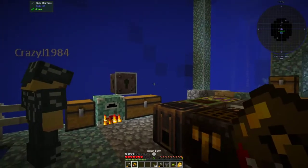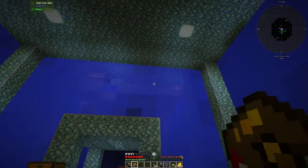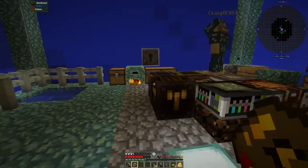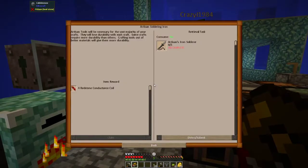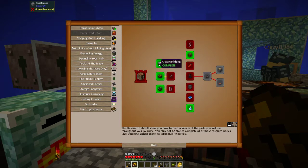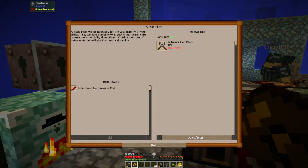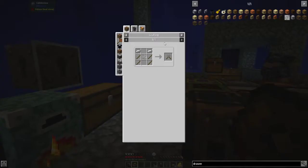We're back, and in the last two episodes we got our automation done. Now we're getting back to the quest book and starting on parts production. We already did the tables before we got to this part, so now we need to make artesian pliers and an iron set, and we'll get transmission coils for that. We need four sticks, a string, and two iron.